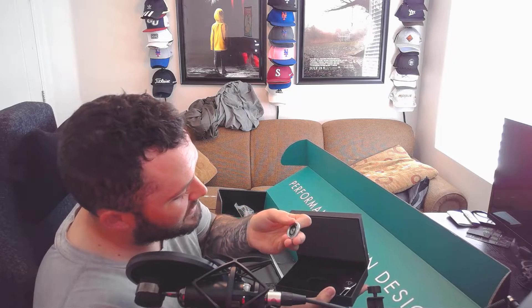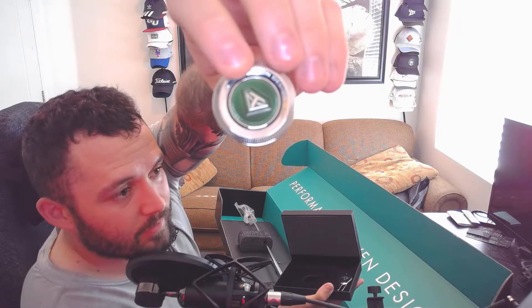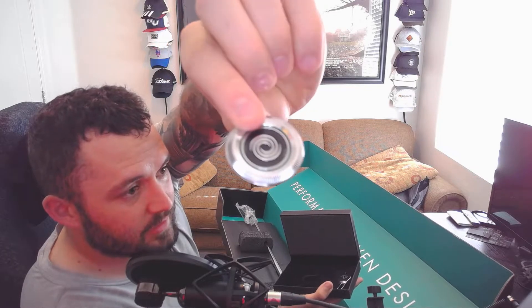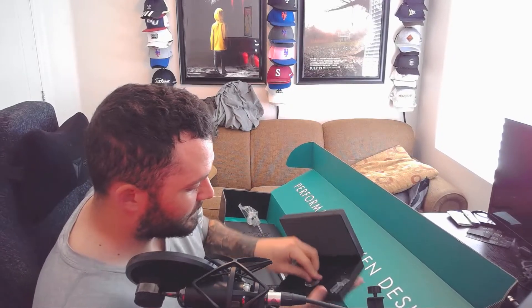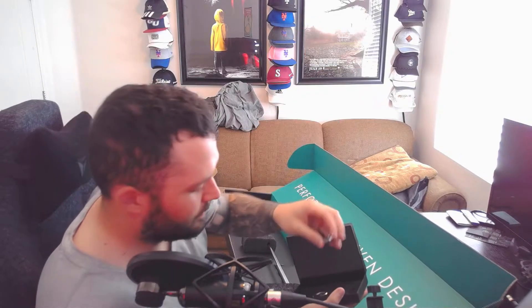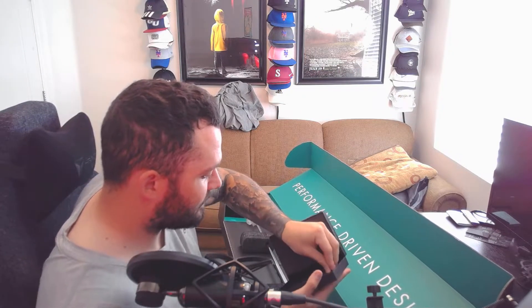Odyssey Toulon design ball marker — look at that. That thing is sweet. It's thick, and it's heavy. And then there's an Odyssey Toulon design pitch fix. That's pretty slick, and it comes in this little jewelry case. This is sick — I'm a kid on Christmas. This is so cool.